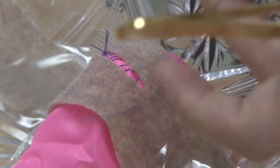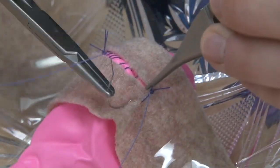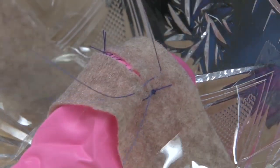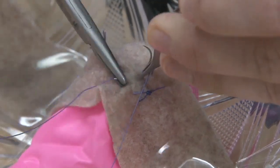A second layer is then placed to imbricate the muscular portion of the wall of the bladder over the mucosal closure. This is usually performed with a 2-0 absorbable suture in a running or interrupted fashion. In this model, we use a vertical imbricating layer.